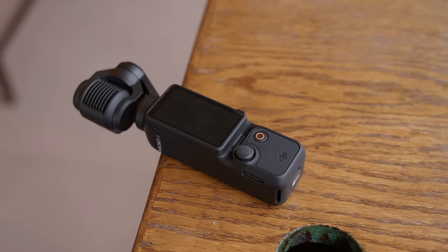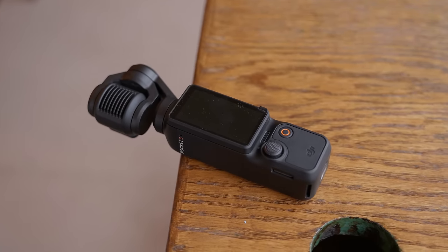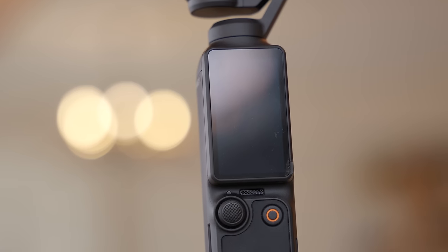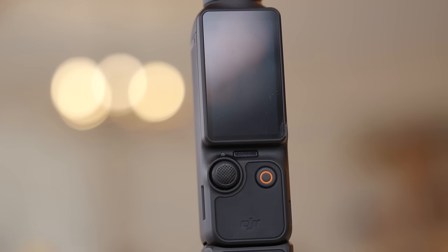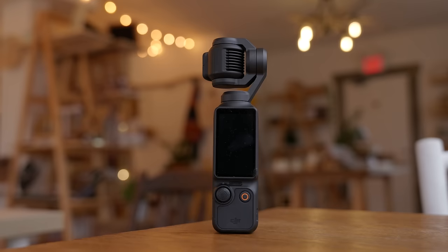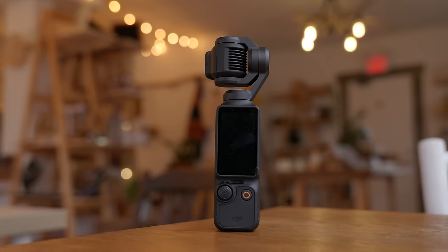This is the DJI Osmo Pocket 3, and in my opinion, this is the best camera that you can buy if you're an on-the-go content creator like a vlogger. Whether you're a beginner or a professional, the Osmo Pocket 3 has a lot of cool features that make this camera unique and rise above a lot of the competition from the likes of Sony or Canon.